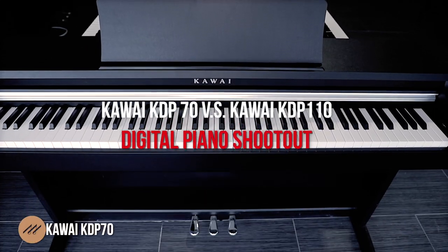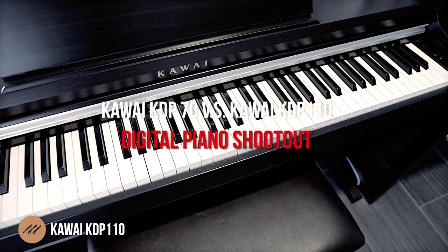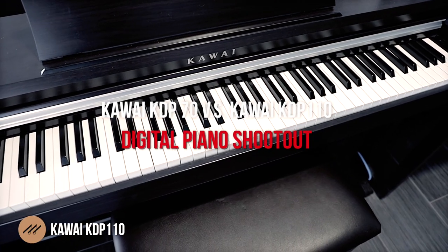Hi everybody and welcome to another Piano Shootout video here at Miriam Pianos. It's the Battle of the Kawais — the KDP-70 versus the KDP-110. It's the first time we've ever matched these up for a comparison. Both deliver extremely high value for their price points and both have legions of fans. We're going to be pointing out what the differences are so that you don't have to spend hours on the forums and spec sheets trying to understand exactly why one is different from the other.